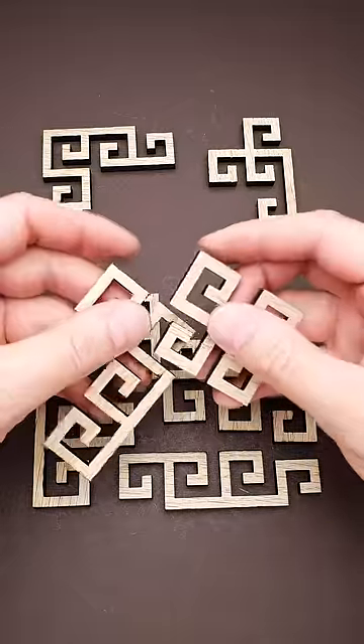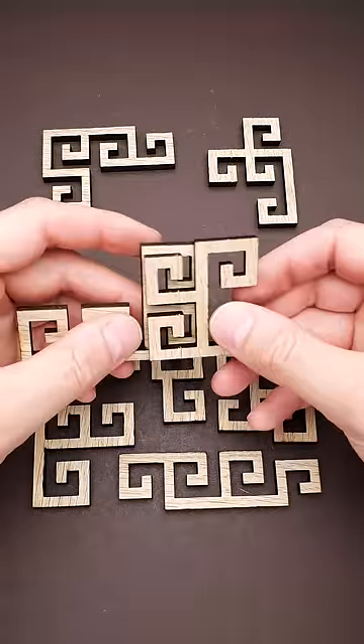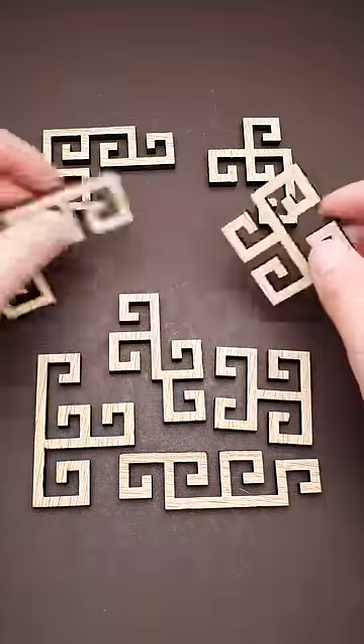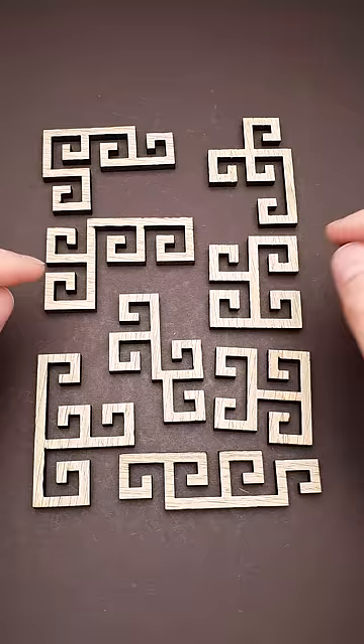This is a tetraspiral puzzle and it has a very satisfying solution. The goal of the puzzle is to put all parts together and make a square, but you will notice that there are eight unique parts here.